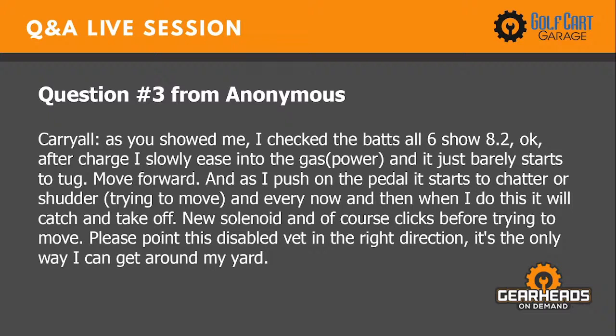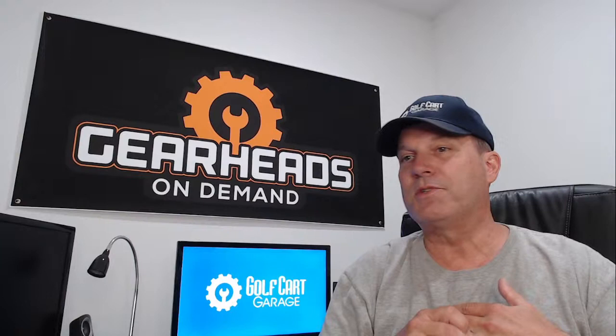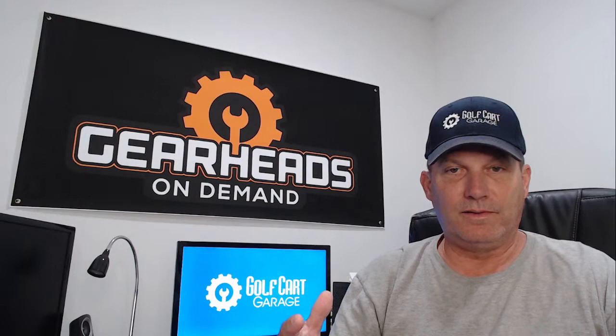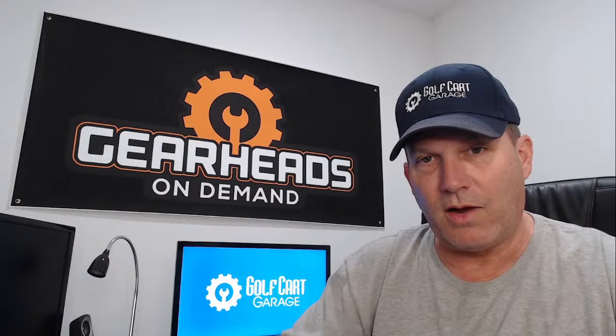Question number three: Carry-all — as you showed me, I checked the batteries and all six show 8.2 volts after charging. I slowly ease into the power and it just barely starts to move forward. As I push the pedal it starts to chatter or stutter trying to move, and every now and then it will catch and take off. New solenoid is installed and it clicks before trying to move. Whenever somebody describes a symptom as a shutter, stutter, or chatter, it's almost always battery related — and that includes not just the batteries themselves but every battery cable and every big power wire connection.